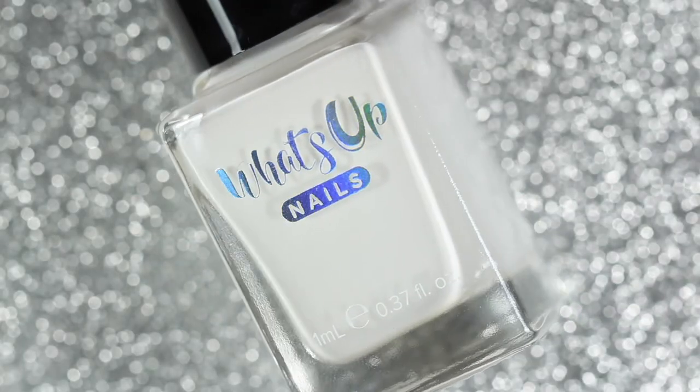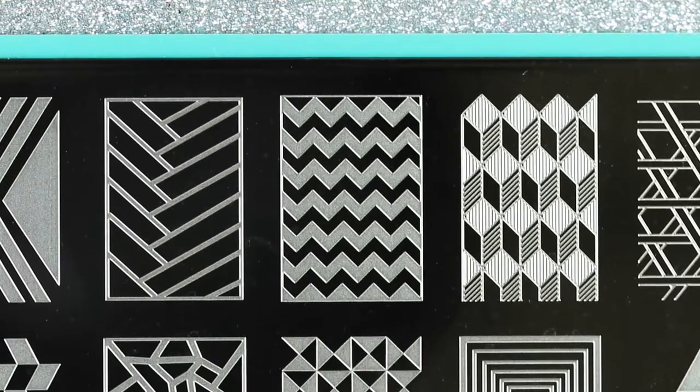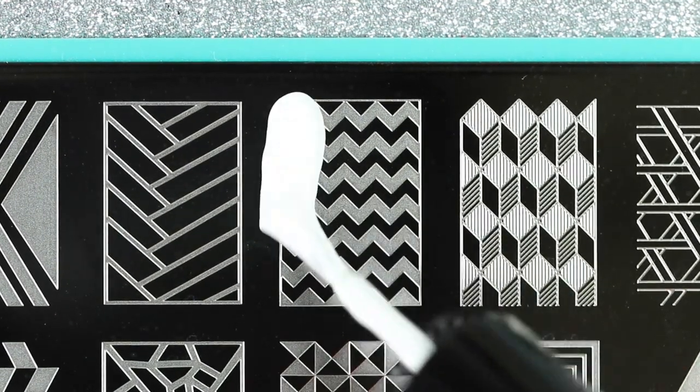Then I'm going to use this white stamping polish from What's Up Nails called Blanc My Mind to stamp this chevron design from the Maniology M090 stamping plate.